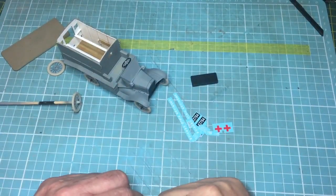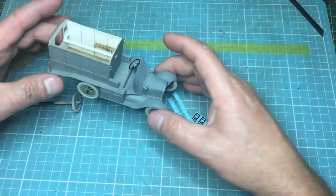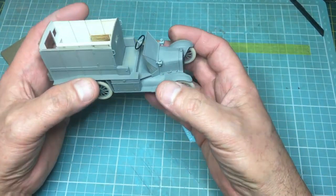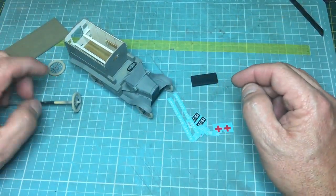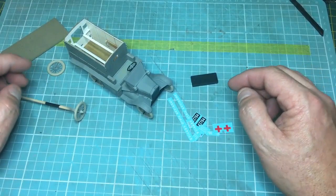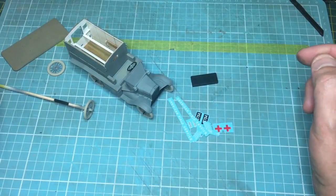Hey guys, welcome back, thanks for tuning in. Yes, it still exists - the ICM Model T ambulance. I last filmed any work on this on the 8th of November, and here we are today, it's the 18th of December, so about 40 days. Sorry guys, Graham asked me a question on my half-track review about what happened with this one.